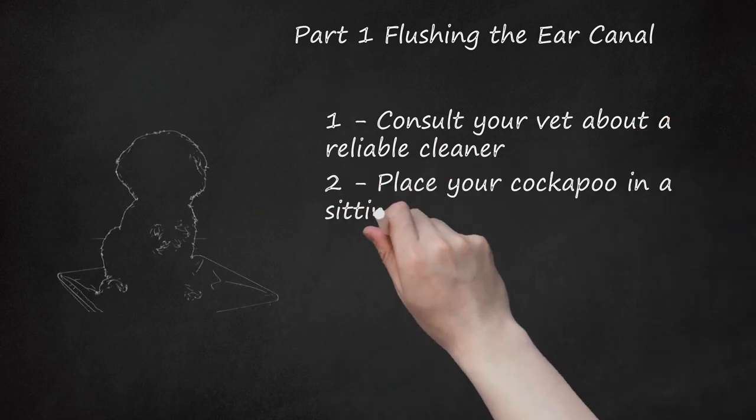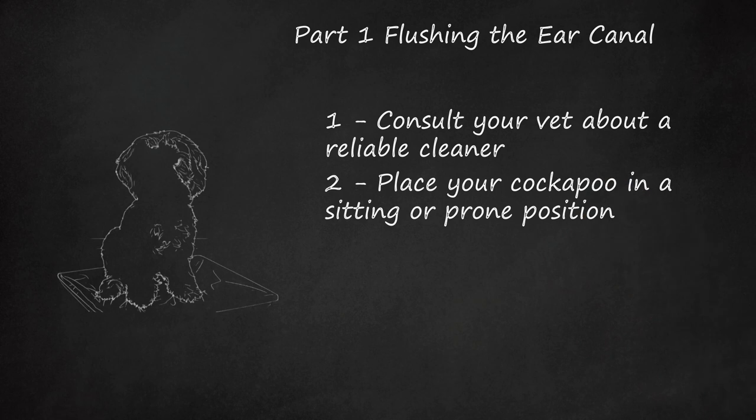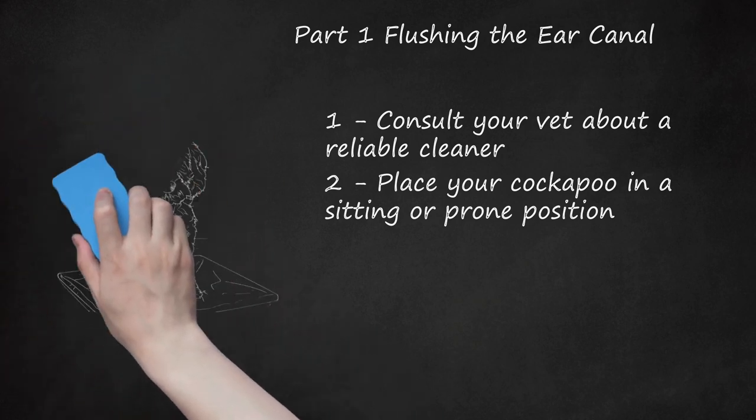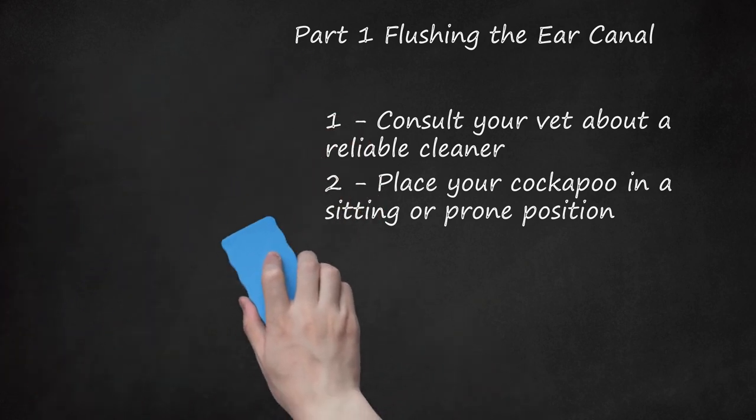Step 2: Place your Cockapoo in a sitting or prone position. Administering ear cleaner is easiest when you stand behind your dog while it sits or lays down. From this position, you can bend your cockapoo's ear flap back to find the ear canal. Even better, have a family member or friend help to secure your cockapoo and provide comfort. If your cockapoo isn't accustomed to this procedure, it might fidget or whine. You can avoid this by starting grooming rituals when your dog is still a puppy.